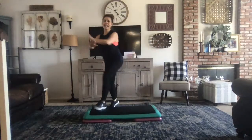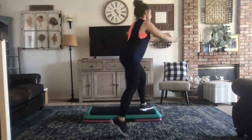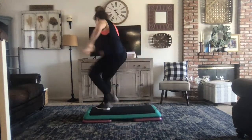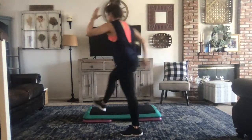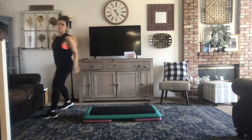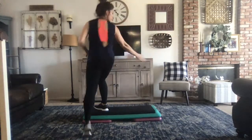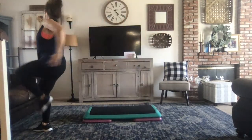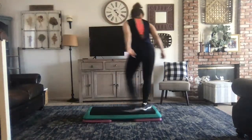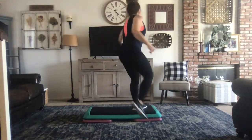You guys ready? We're going to move into it. Keep curling, keep curling. High low, right here. High low again. Married around. Married around. Do this. High low, right here. High low. Married around. Married around. Re-lift, hand curl.